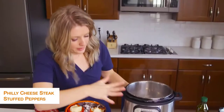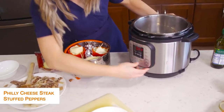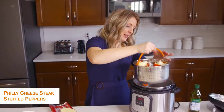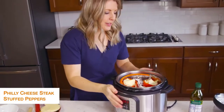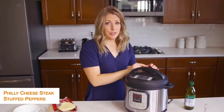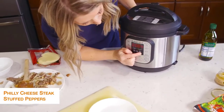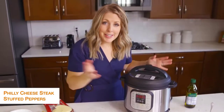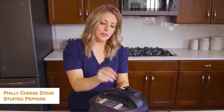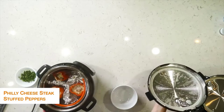My Instant Pot is still on sauté — we don't want sauté anymore, so we're going to push cancel. I'm going to lower the peppers down into the pot and put the lid on. Make sure the little knob is turned to sealing, not venting. We're going to push pressure cook and go up to five minutes — that's how long it takes for the peppers to cook. Once you set the timer you can walk away, and when it's done turn the little knob to venting to let all the steam out.